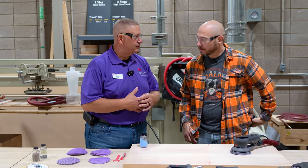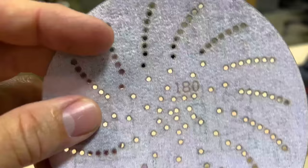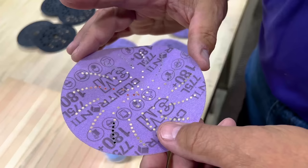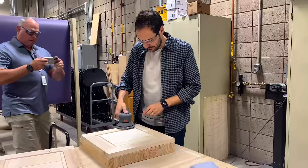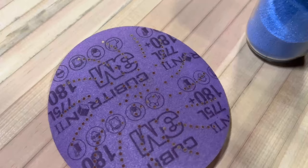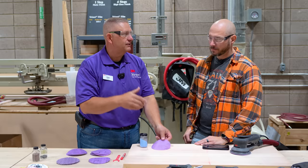You have a couple of different styles to choose from. I personally use the mesh, but there are a few others. There's a film disc called the 775L. The nice thing about the film product is it's more durable than most papers. You don't see film backing in too many big box stores, and it really comes down to durability — we're seeing better life out of our abrasive side and want to match that with better backing life. The hole pattern is designed to work with any backup pad from any manufacturer, and the hook and loop creates a little air gap allowing dust to flow through the holes in the abrasive into the holes in the backup pad.